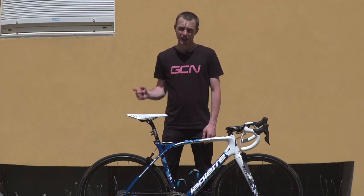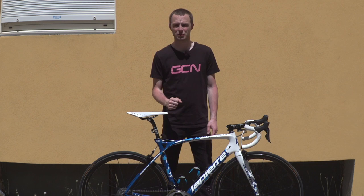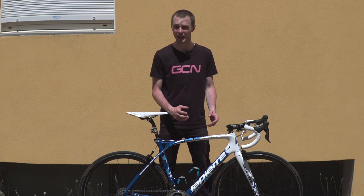Let us know what you think of Pinot's bike down in the comments, and don't forget to give this video a thumbs up and hit share too. If you'd like to subscribe to GCN, click on our logo on screen now. Pinot is using the latest version of Shimano's Dura-Ace groupset — click to see Simon Richardson's first ever look at that, and to find out more about the new Shimano Dura-Ace wheels, click there.